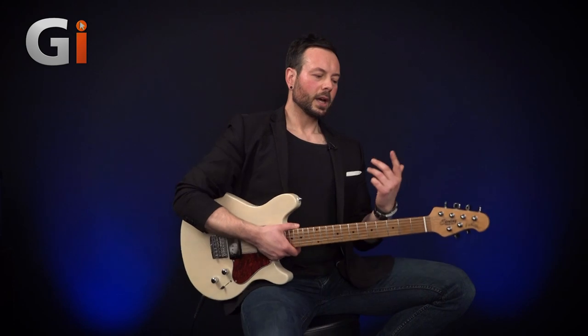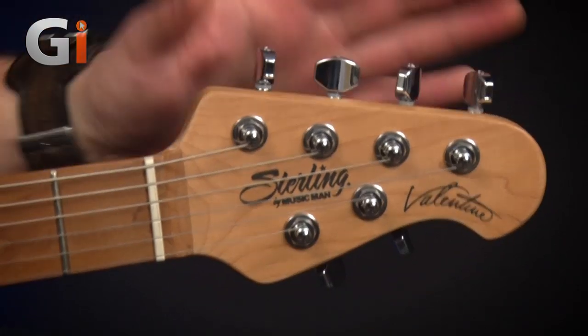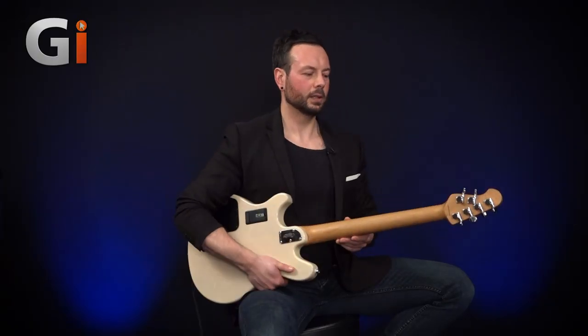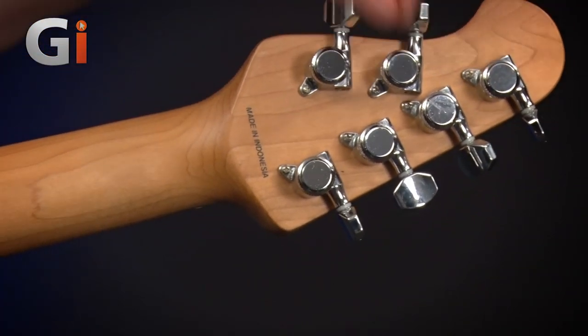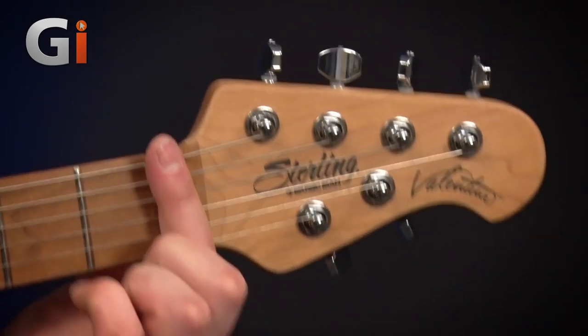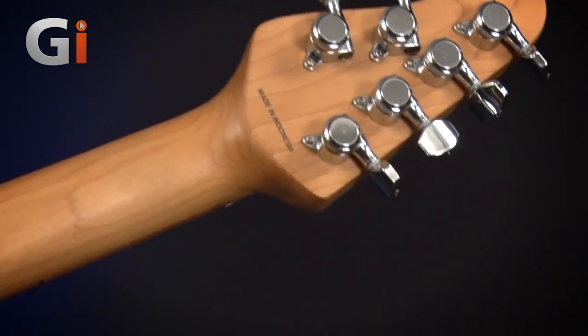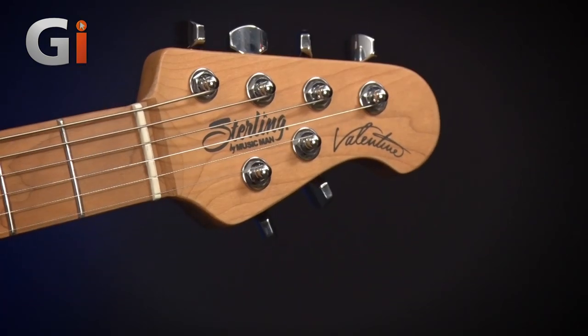We're going to start off as usual top to bottom. At the top we've got this typical Music Man 4-over-2 headstock. Now if we have a look at the back here, these wonderful locking tuners, we've got a compensated nut as well for tuning stability, and turning it over — hopefully the cameras will pick this up — we get to the first main selling point of this guitar. This is incredible.